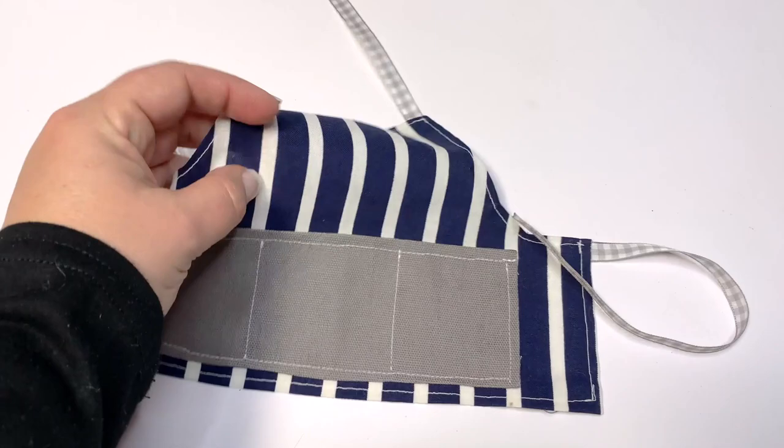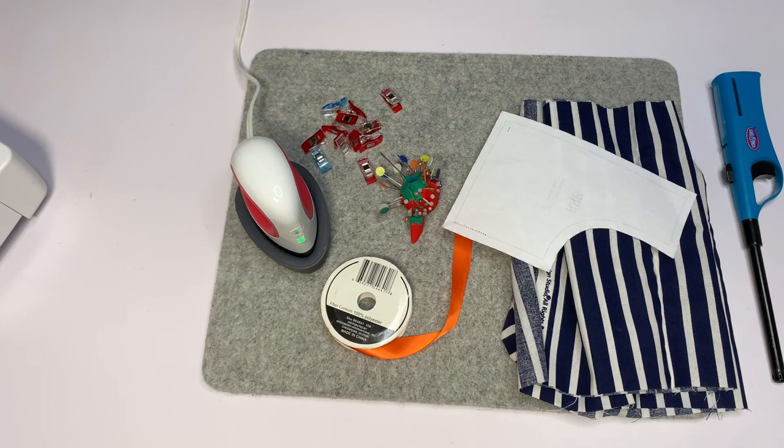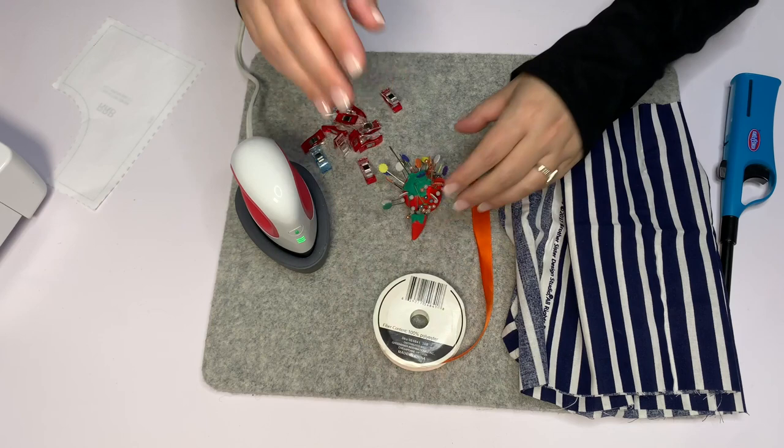So this is what we're going to be making today. You can make a two pocket or a three pocket. This is included in the chunky gnome pattern which you can get down below. Also just sign up for the newsletter — it's below too.